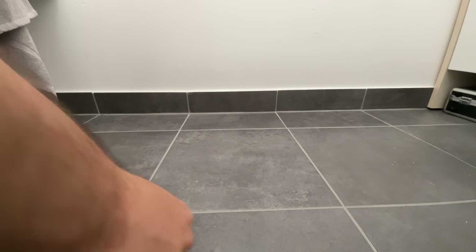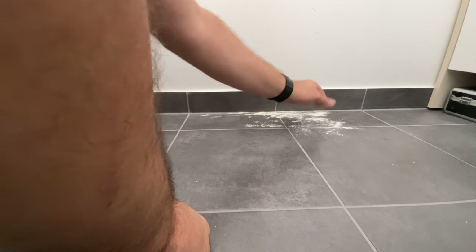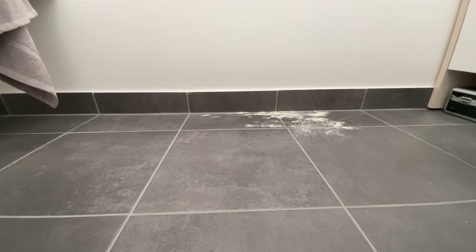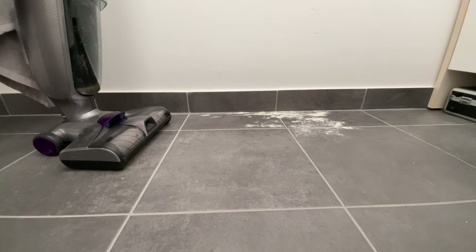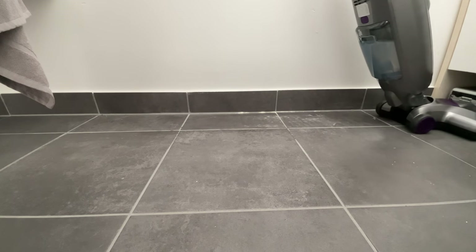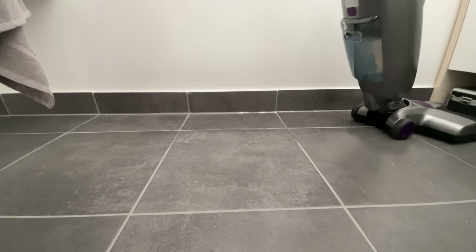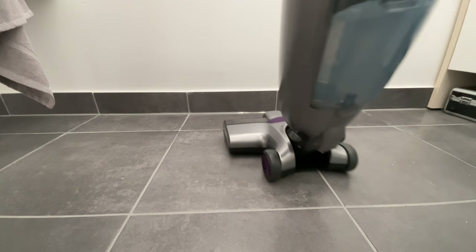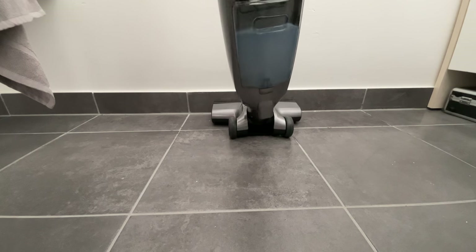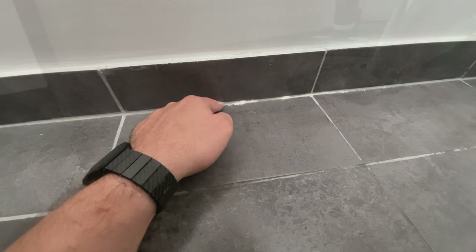L'avantage de ce produit par rapport au S3, c'est qu'on a une indépendance entre le lavage et l'aspiration. On va tester avec de la farine dans les coins pour voir jusqu'où ça va. Typiquement avec le S3, si vous faites ça avec de la farine, vous obtenez une sorte de pâté — pas terrible. Là, j'utilise uniquement l'aspirateur. Je me colle vraiment aux plinthes... il reste quand même un peu moins d'un centimètre. Ça ne va pas jusqu'aux plinthes — pour les plinthes, il faudra utiliser un autre aspirateur avec un suceur.